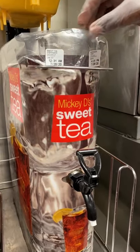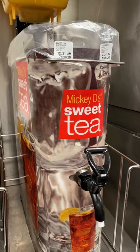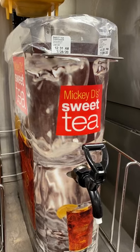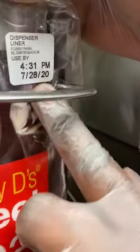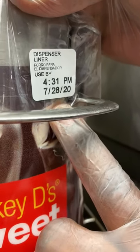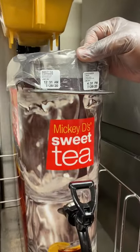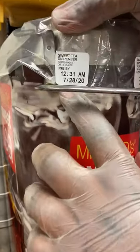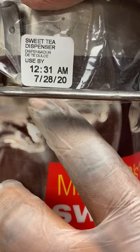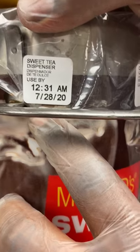The tea dispenser has a clear liner in it. All tea and iced coffee dispensers must have this liner — they cannot be brewed without one. The liners are good for 24 hours, so you'll see the label reads 'Dispenser Liner.' Right before you place the sweet or unsweet tea container, you also tag it with a 'Sweet Tea Dispenser' tag, because sweet tea is only good for eight hours.